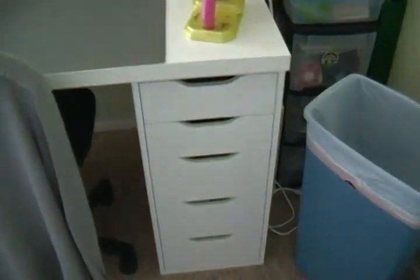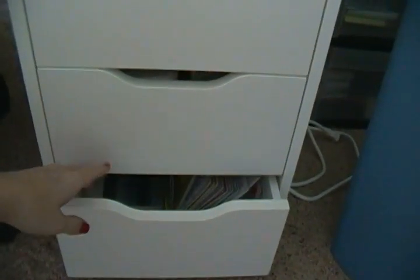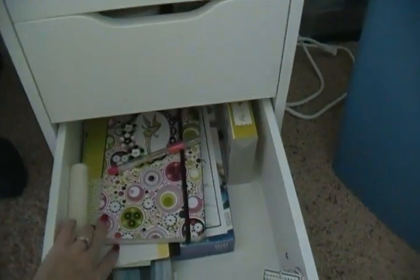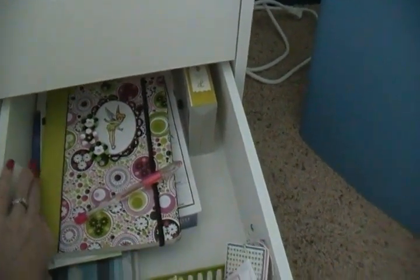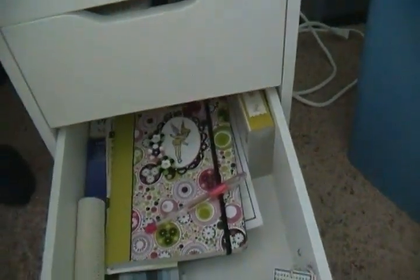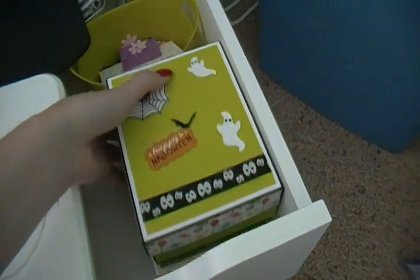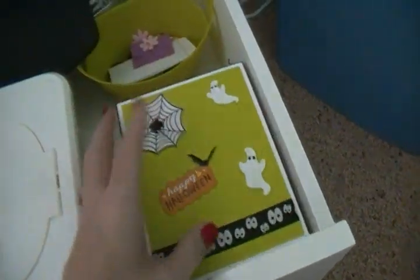I'm going to start on this side and show you what I have in the drawers. I used to have a lot of this stuff spread out on my desk, which gave me less workspace, but now I have all these drawers. This top drawer has cards I'm working on for my mom, and an about me book — kind of a journal — that I've mentioned in a couple of videos but haven't shown yet. There's also some little albums and mix-match stuff.